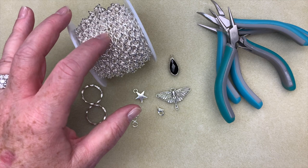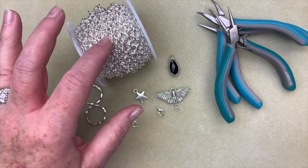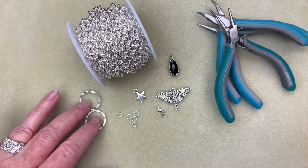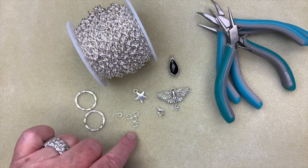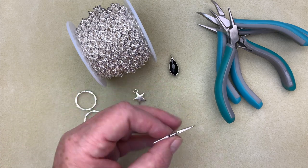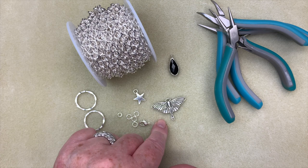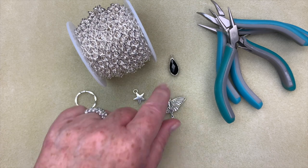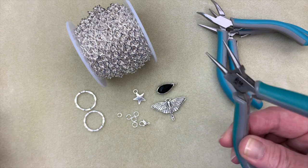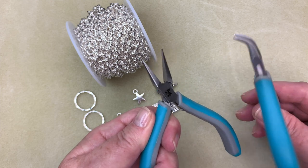To make our piece today, we're going to be using some really heavy chain. The nice thing about this chain is that the links aren't soldered, so it makes it really easy — if you need to make it longer or shorter, you can adjust it by opening the links up. We're also using a couple of textured rings, two different sizes of jump rings, a little star charm, a lobster clasp, a TierraCast luna moth piece, a little decorative glass pendant, and for tools, just two pliers — a pair of chain nose pliers and bent chain nose pliers.